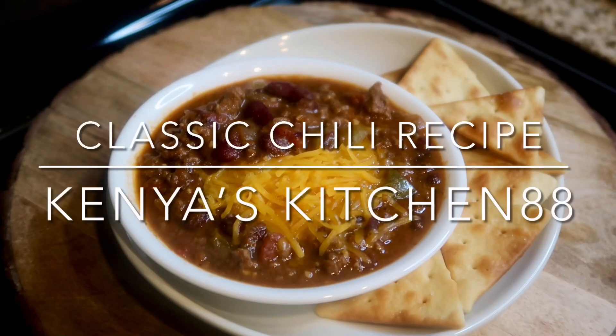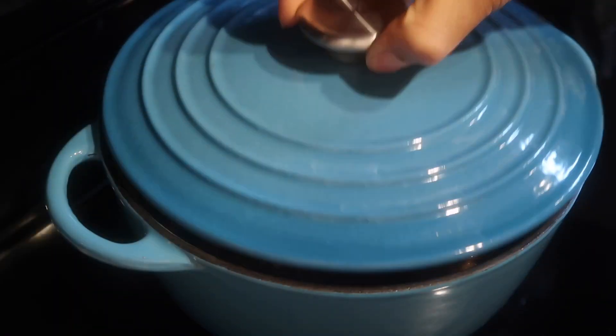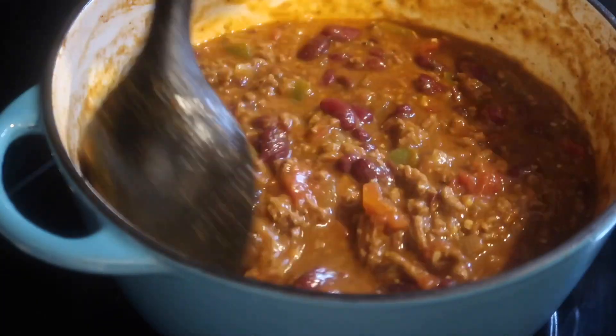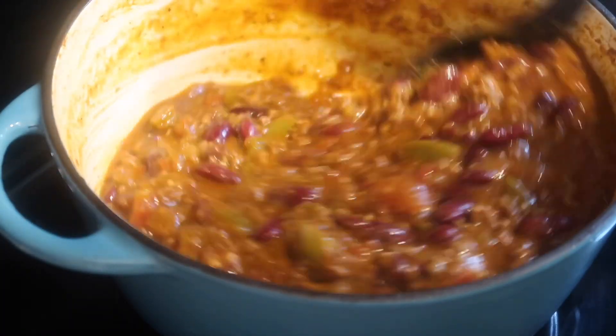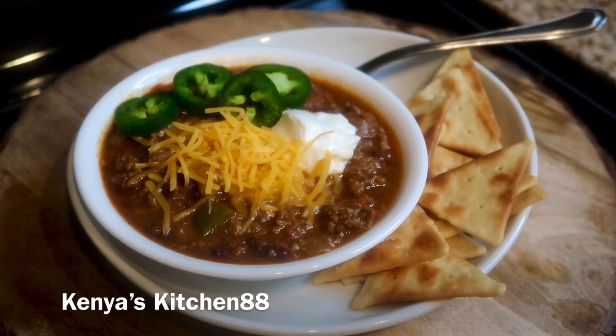Hey guys, welcome to Kenya's Kitchen 88. Today we're going to be making my delicious classic chili recipe. If you haven't, be sure to hit the like, comment, or subscribe button and let me know what you guys think. My recipe can be found at my website at www.kenyaskitchen88.com. So let's jump in.